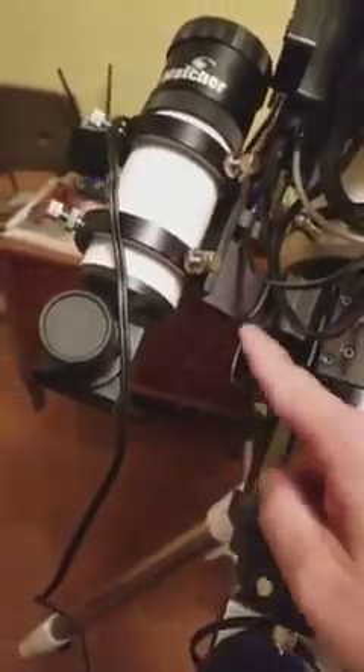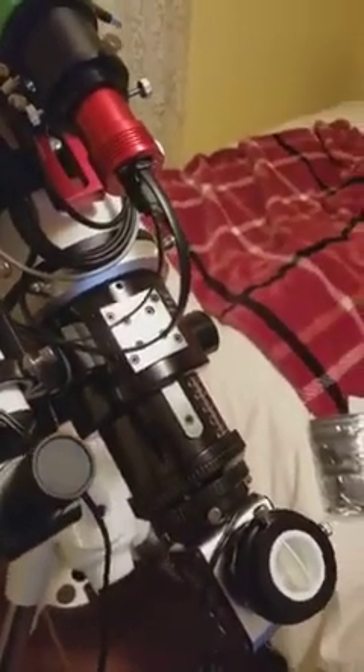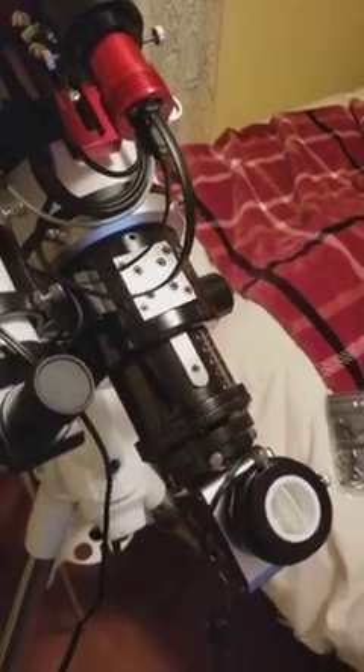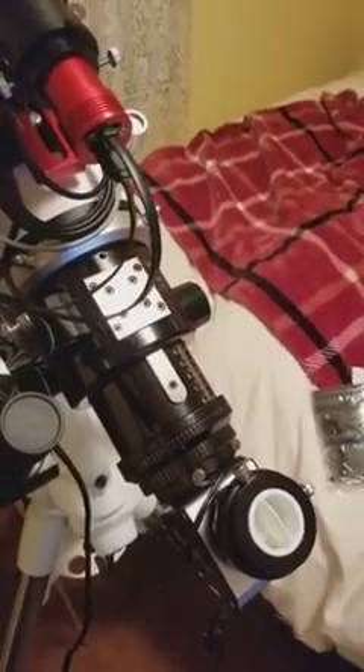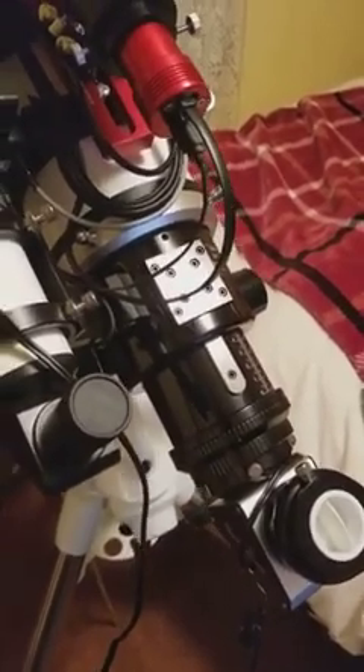The ASI Air Pro is either going to mount here on the scope, or I'll take the finder scope bracket off and stick it there — it does come with a similar bracket. I won't know until I get it because it's on back order; I probably won't receive it until the middle of next month.